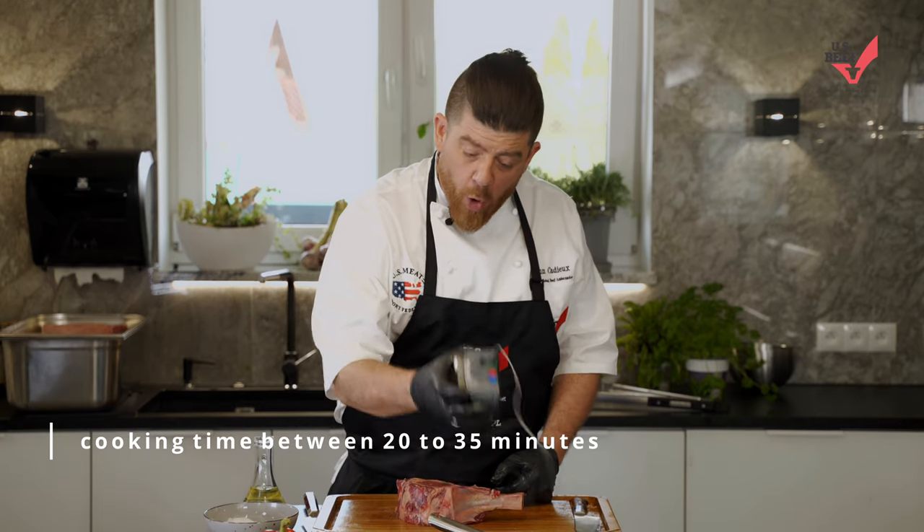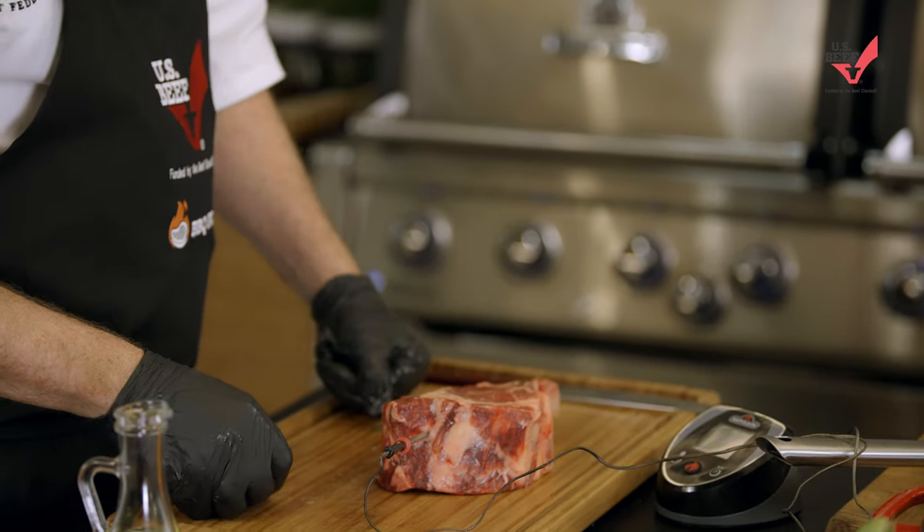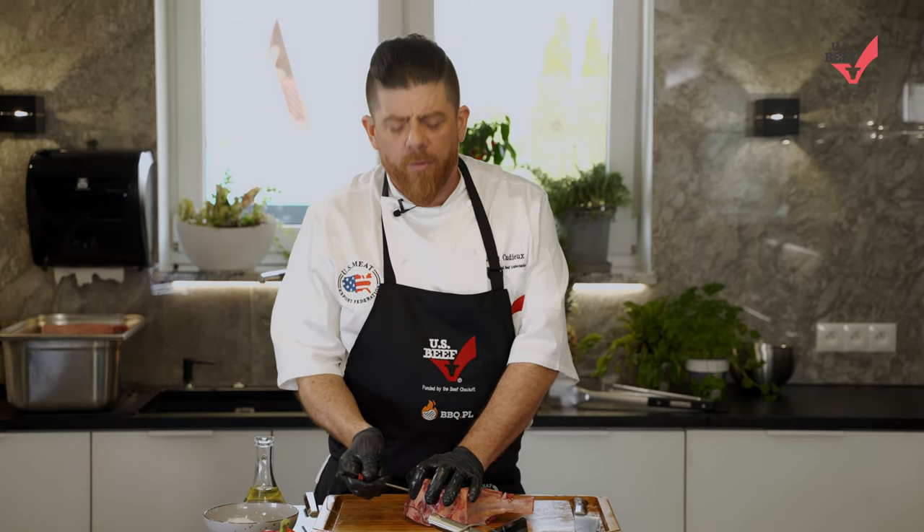We're gonna use one of these probes to make sure. We just stick this probe inside and make sure we get a great temperature. You can pick whatever temperature you want — medium rare, rare, medium, and well done if you want. Cook it well done if you want. It's about your steak, your way. Cook it however you want.